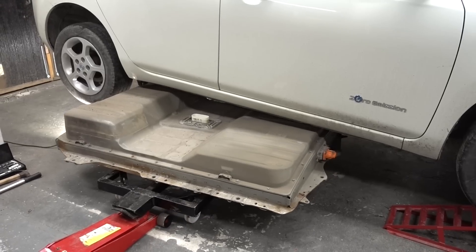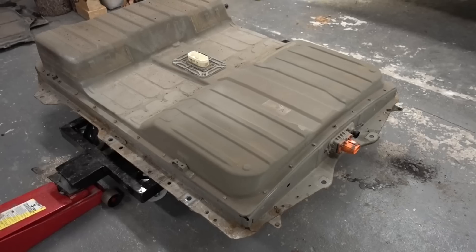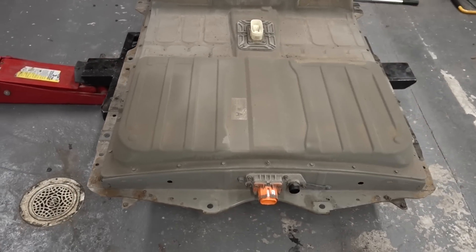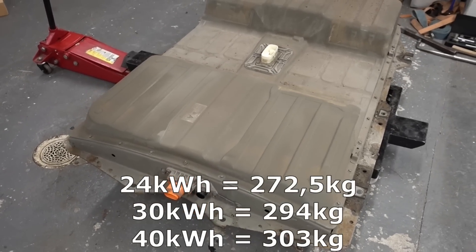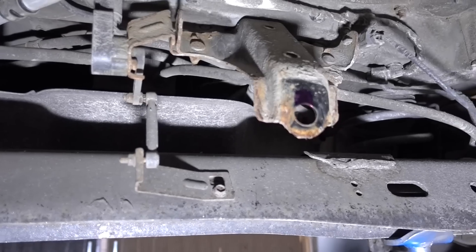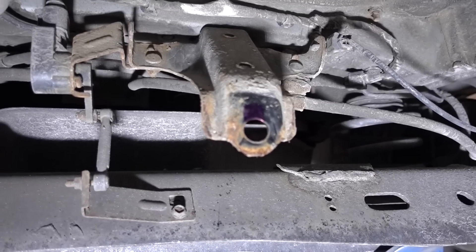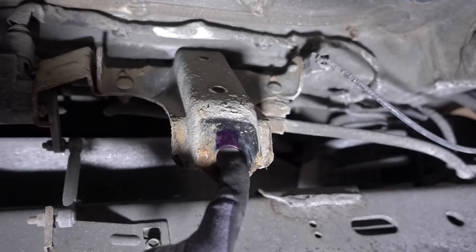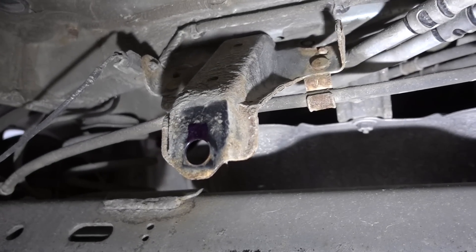Once all the bolts have been removed, the battery can be lifted down and dragged out from the side. The 24 kilowatt hour battery weighs a total of 273 kilograms, so you will need appropriate gear to safely lower it. At the rear, the bolt holes are not exactly in the same place for the newer battery, so you have to drill out the rear supports. Markers are placed to indicate how much to drill.